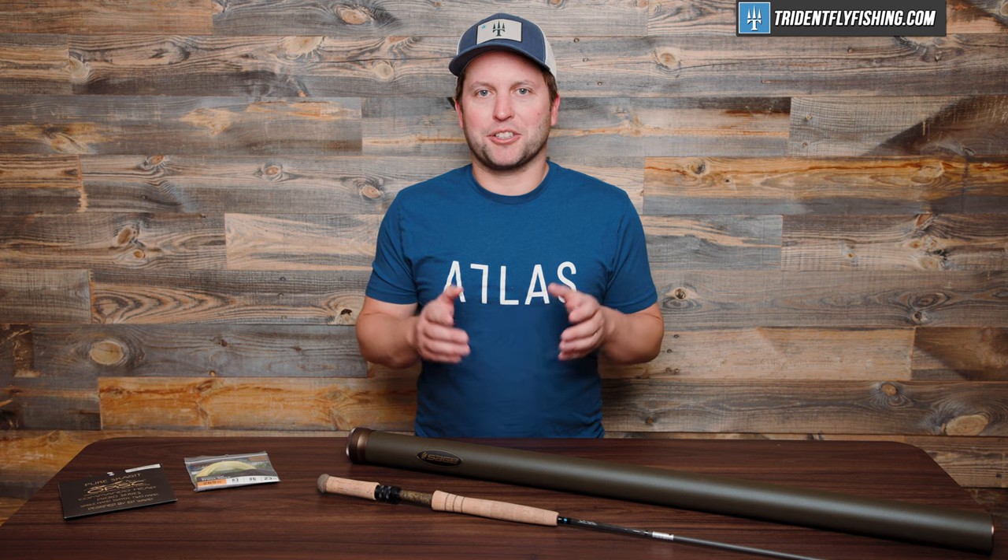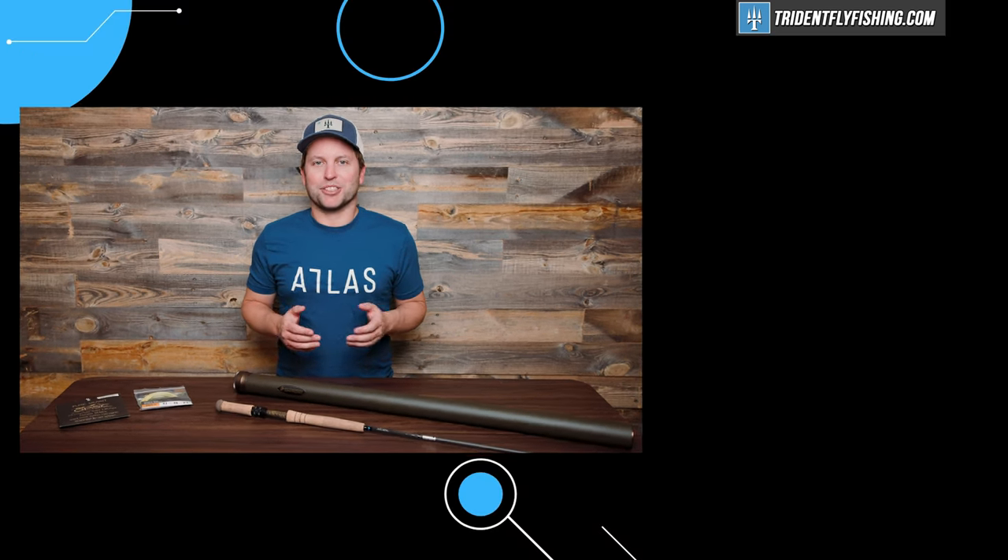And don't forget, please send us your questions for our next episode of Talking Trident. I'm Ben, thanks for watching, we'll see you next time.